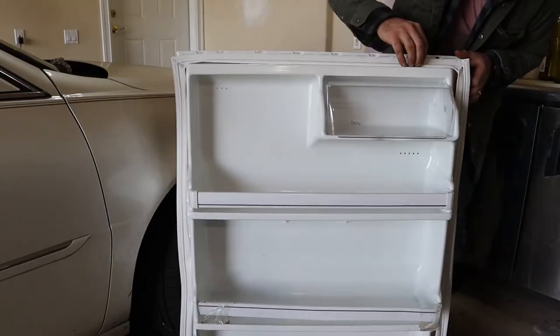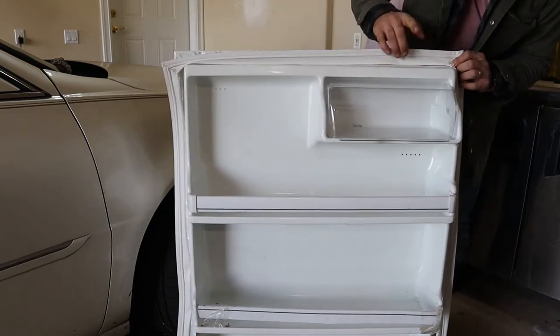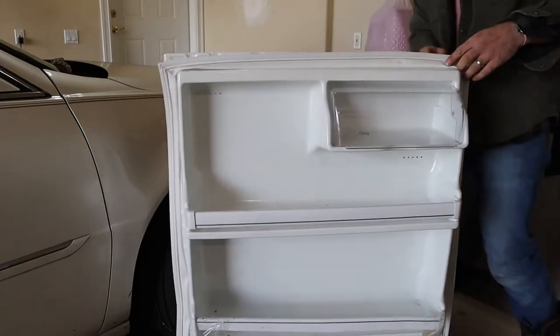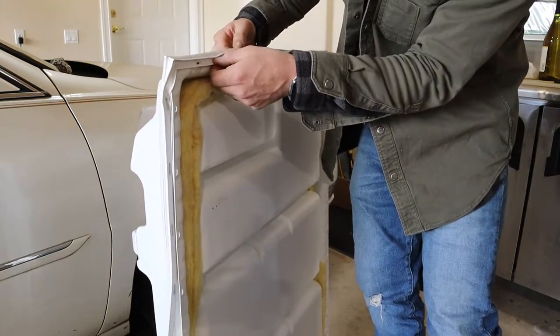Let's start getting this seal wrapped around the door. You want to orient it so that the fatter portion is facing where the mating surface is going to be, and the screw holes are facing the back. You just want to work this lip carefully around the entire edge of the door.